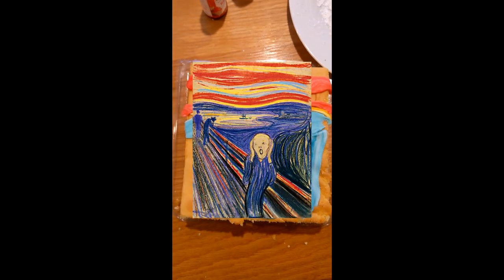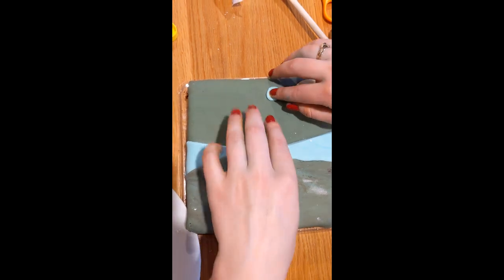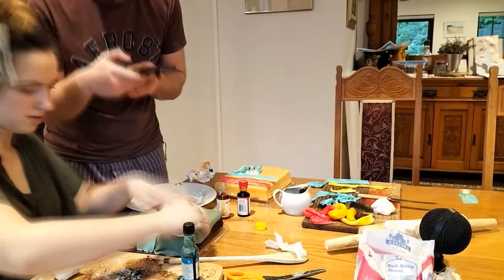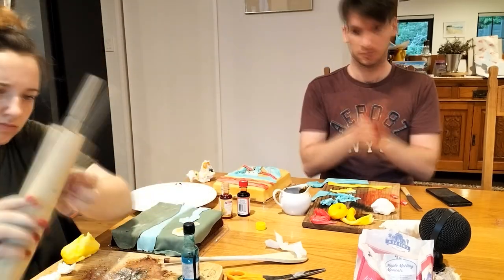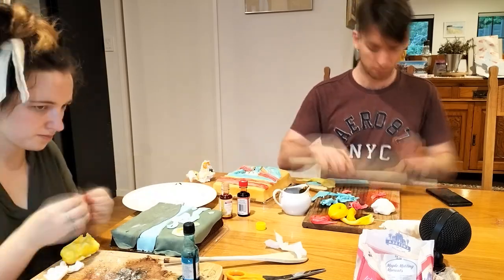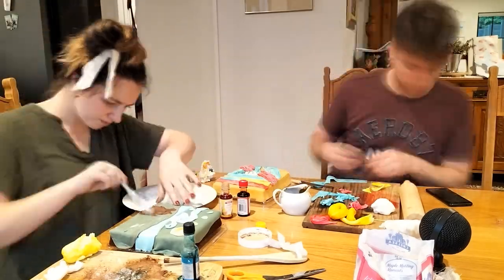So this is mine so far, which is looking pretty accurate for The Scream. It is looking really good. And this is Katie's one, which has some kind of pie in the sky. Not really sure what she's going for there. It looks a little bit off. This is really hard to do. Yeah, The Scream is looking pretty good.